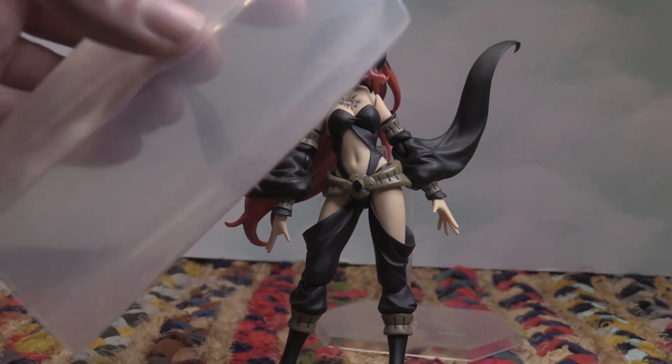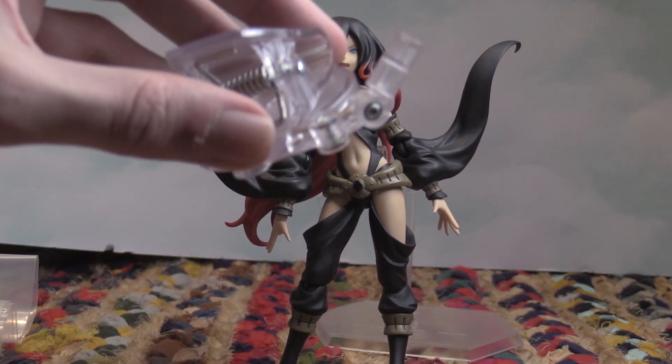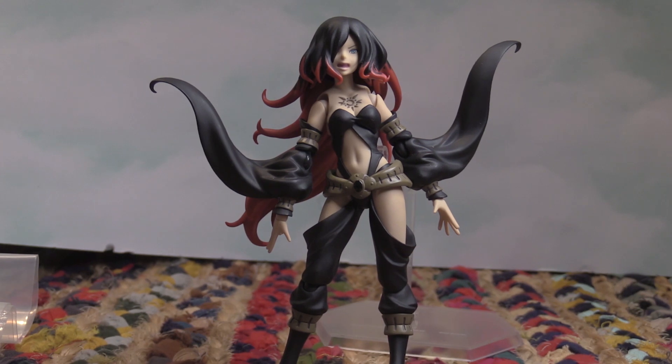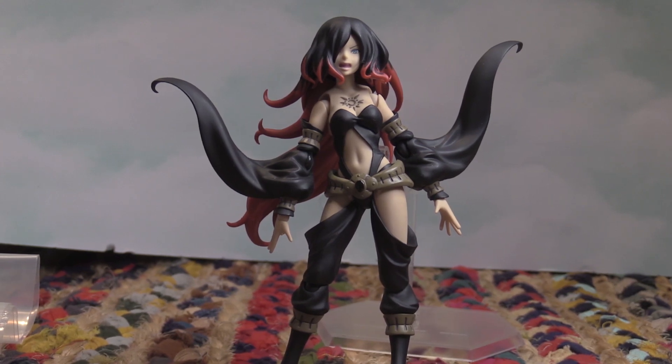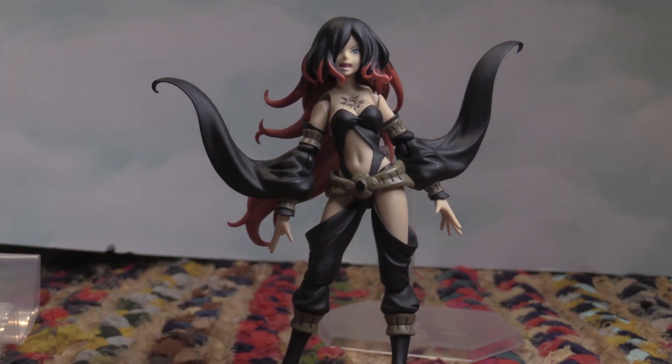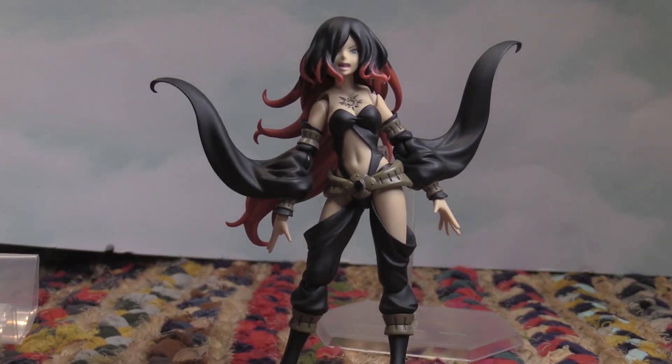The hands, a bag to keep it all in, a stand clip to make her float, multiple faces that are easy to switch in and out, and the crow — everything. Hope you guys enjoyed the video. If you did enjoy the video, leave it a like, subscribe if you're new, and until next time — peace out.